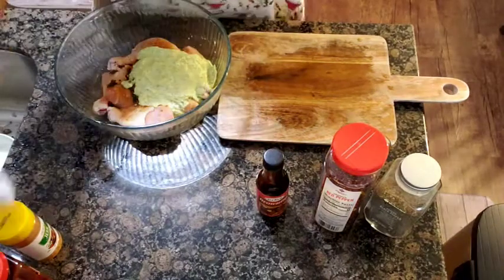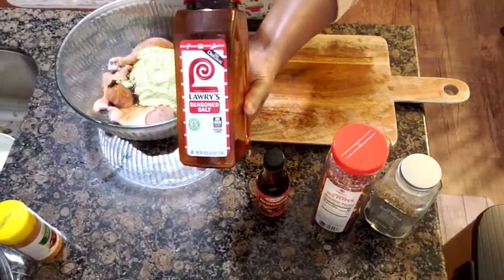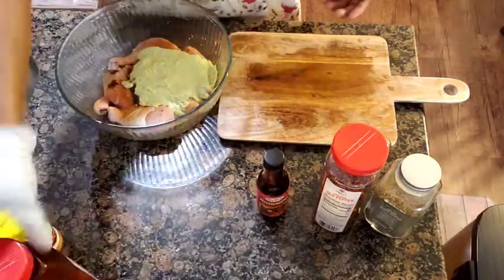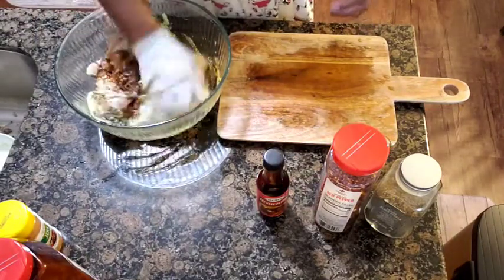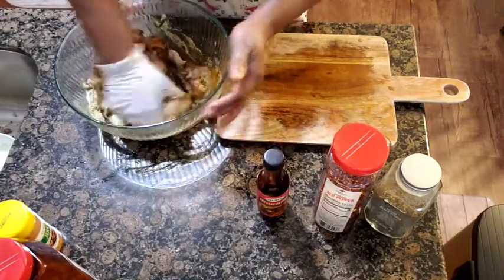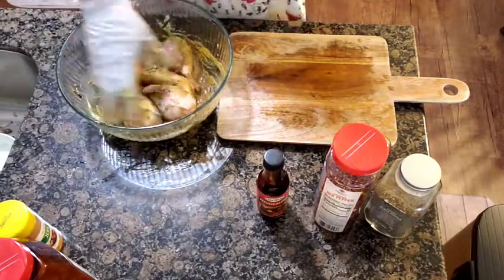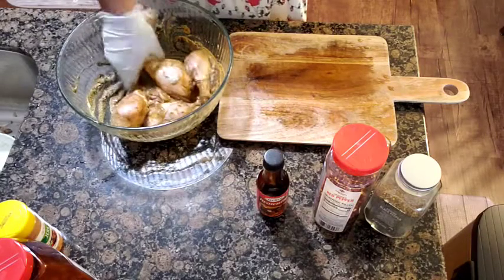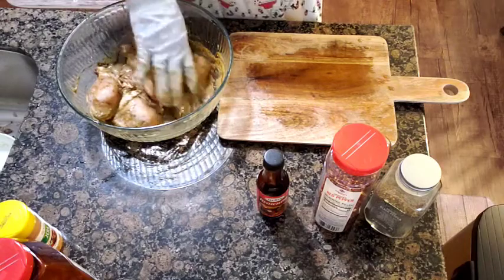I don't put any salt in there because this Lawry's seasoning doesn't really have a lot of salt, so the meat won't be too salty. I'm just gonna combine all of these ingredients together, and you can leave it to marinate overnight, but I'm just gonna marinate this and leave it for one hour.